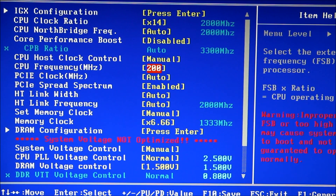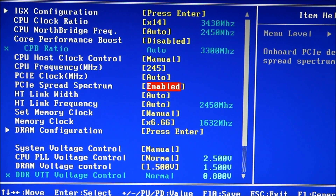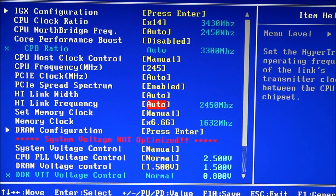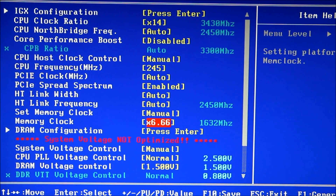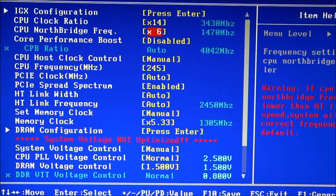For Host Clock Control, go manual and try something like 245 — that's what we'll do here. That takes us to 3.43 GHz. That also took my memory from 1333 to 1632, so I've got to lower that — I'll run it at 1305. For the north bridge, we need to find something around 2000 MHz or lower, so I'll go with x8, which gives us 1960.